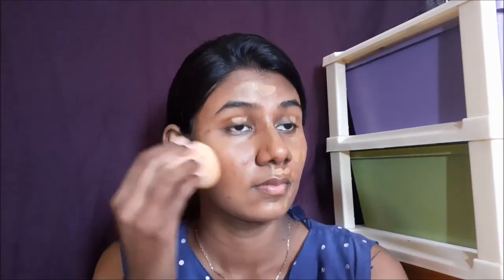Next, I'm going to take a Nika foundation and apply dots all over the face. I'm going to blend it with the beauty blender. I wanted to keep the base very easy, simple and natural. I'm going to put the base on in three to four steps.